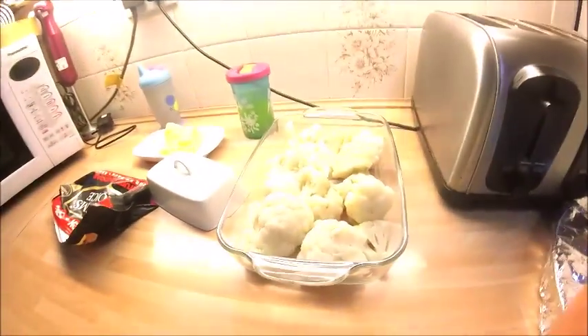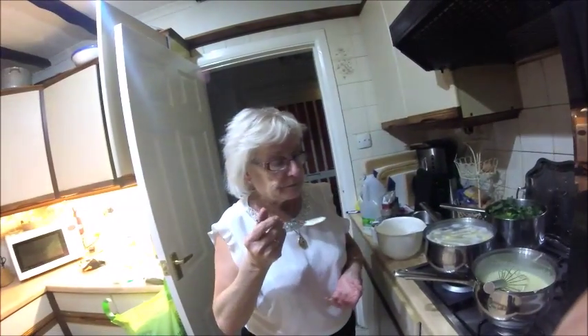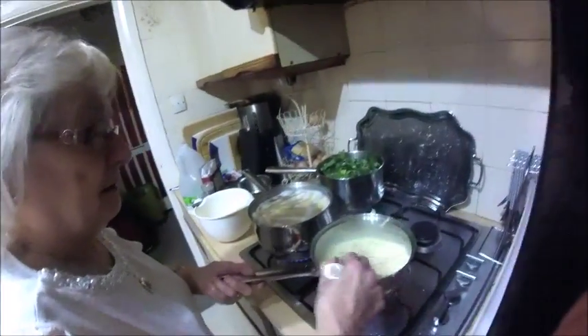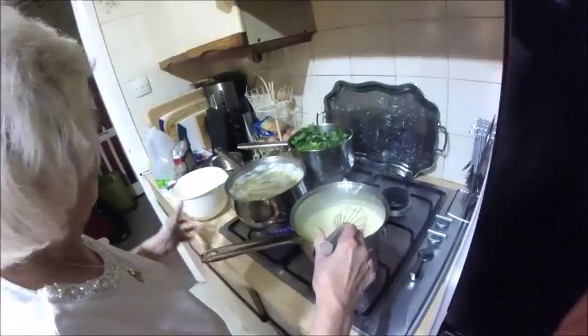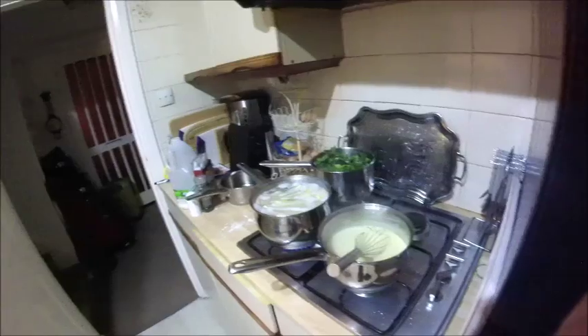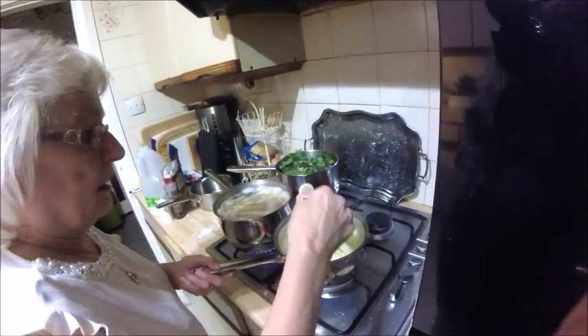So the cauliflower is here. And that's cheesy — I should hope it is, the amount of cheese you put in! This is not a dish for dieticians. But it's a vegetarian dish at the end of the day, because you've got your cheese, your milk and your cauliflower.